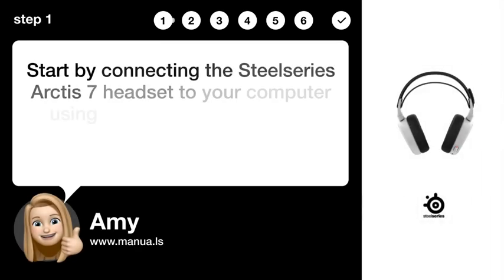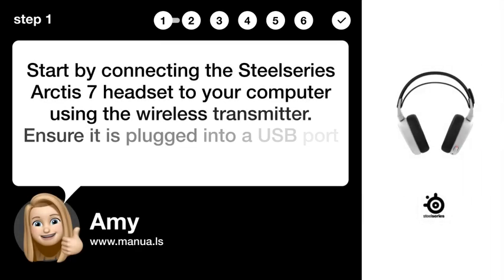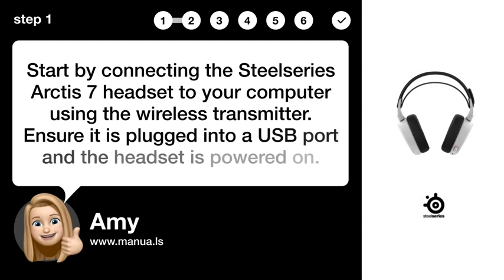Step 1: Connect headset. Start by connecting the SteelSeries Arctis 7 headset to your computer using the wireless transmitter. Ensure it is plugged into a USB port and the headset is powered on.